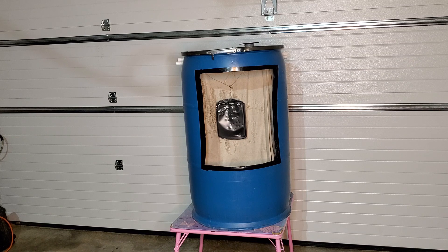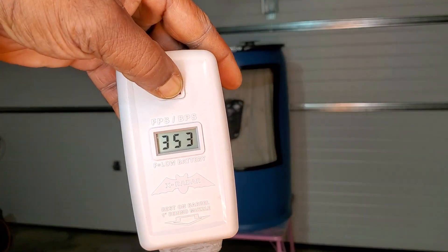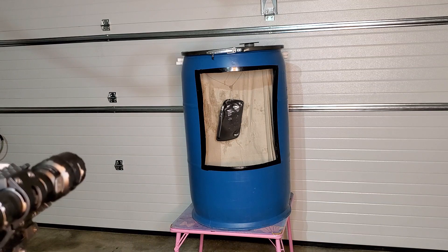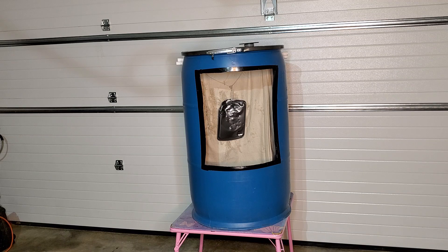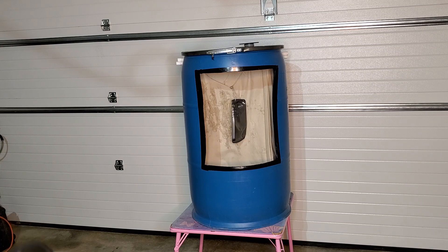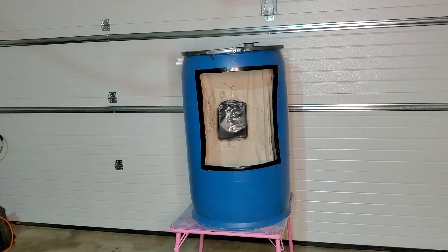344 — still pretty cold in here. 353. 358. 343.